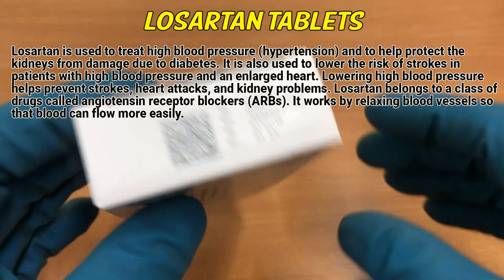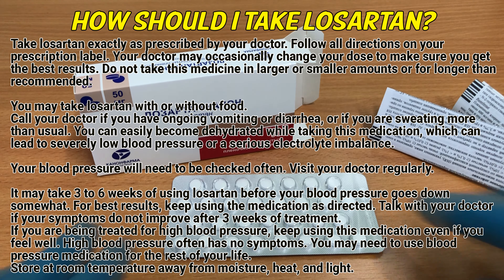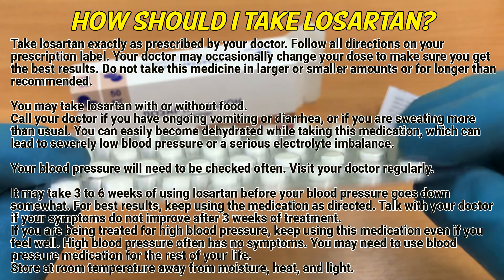How should I take Losartan? Take Losartan exactly as prescribed by your doctor. Follow all directions on your prescription label. Your doctor may occasionally change your dose to make sure you get the best results. Do not take this medicine in larger or smaller amounts or for longer than recommended. You may take Losartan with or without food. Call your doctor if you have ongoing vomiting or diarrhea, or if you are sweating more than usual.